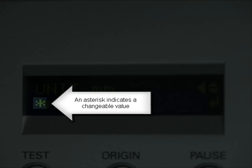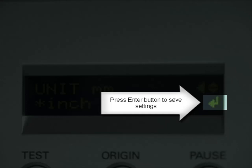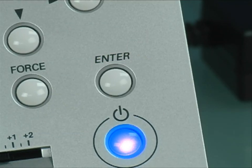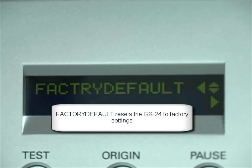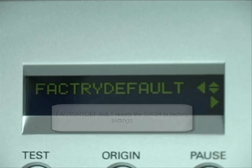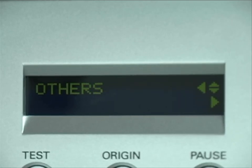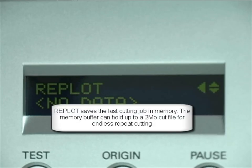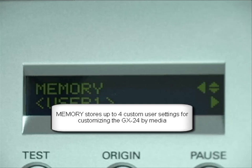Remember to hit enter to confirm any changes. Resetting the cutter to factory settings is a one-step operation. Self-test performs a self-cutting test, which we'll see in Step 7. The GX24 has a 2MB buffer for storing large cut jobs. It can be repeated by itself once the job is saved in memory, and up to 4 different user settings can be saved on the cutter for true customization.